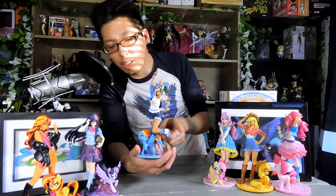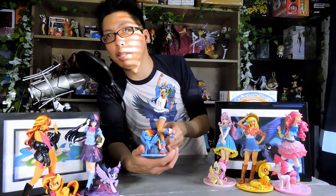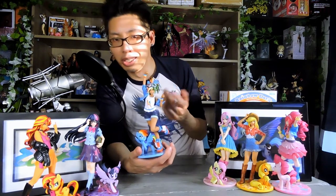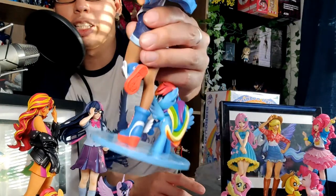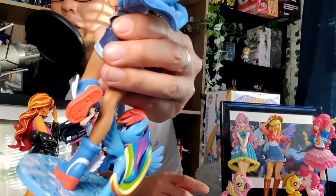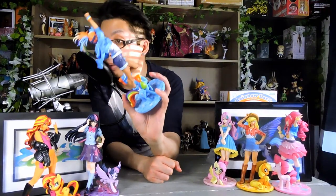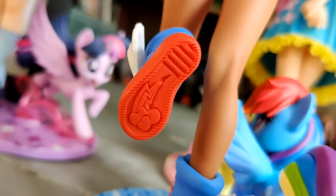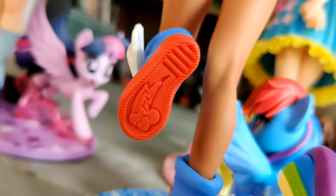And again, this is a weird Hasbro thing — I don't know if this is Hasbro mandated, because Hasbro figures tend to have really cheap-looking boots. So maybe that's their homage to Hasbro toys. The cool thing though is that on the back of the boot, just like Pinkie's, there's actually a cutie mark on the back too, which is pretty fun. There's a white stripe on the back, but other than that it's pretty generic. I wish the boot was a little better.